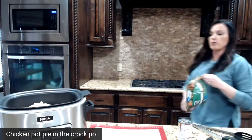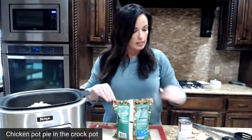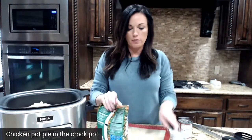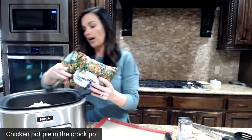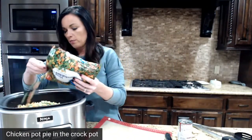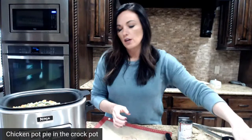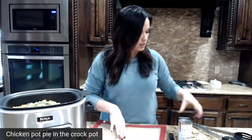Then you're going to throw in a regular bag of mixed frozen vegetables. This is a two-pound bag, so I'm just going to throw in half a bag. This one has peas, carrots, and green beans — I just got it from Walmart, nothing fancy, completely frozen.